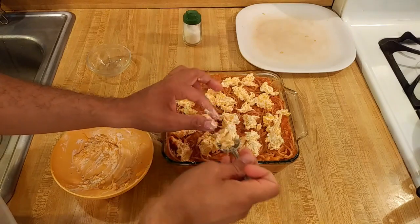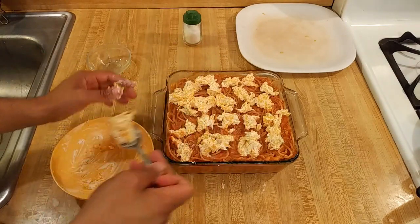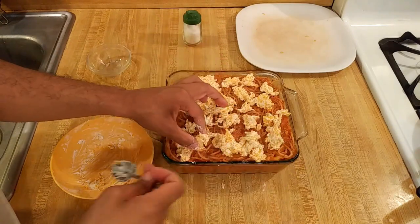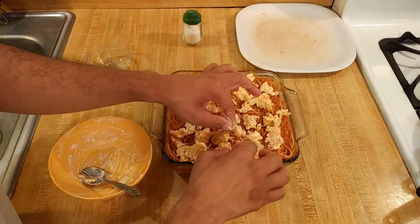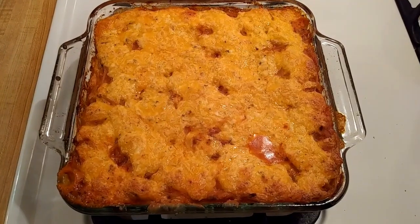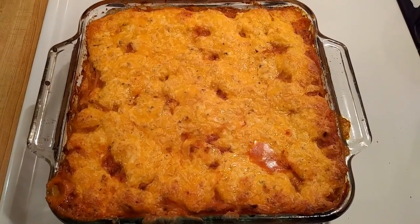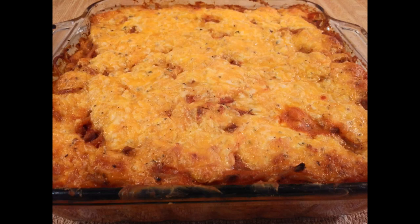My oven is preheating to 350 degrees. I'm going to bake it uncovered — I'm guessing about 30 minutes, but I'll let you know. Everything is already cooked, so the only thing that needs to be done is melt the cheese. I just took my baked spaghetti out of the oven — it was in at 350 for 40 minutes. This casserole both looked and smelled good, so I couldn't wait until it cooled off enough to dig in.